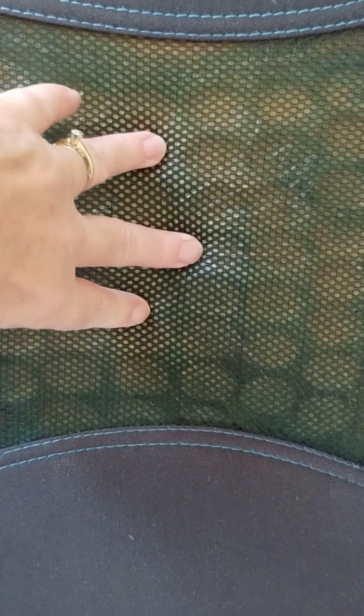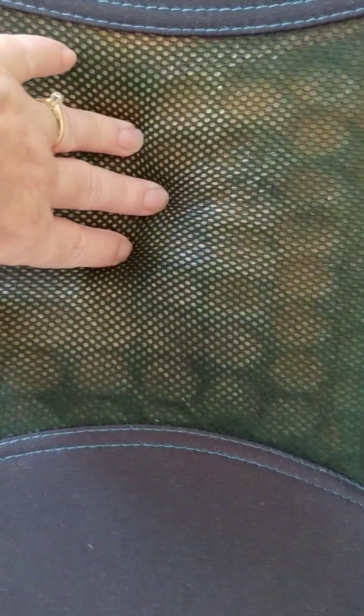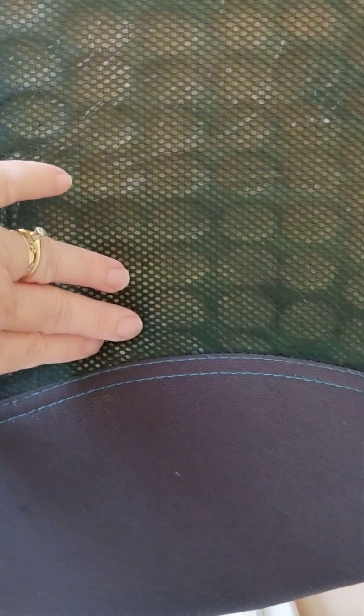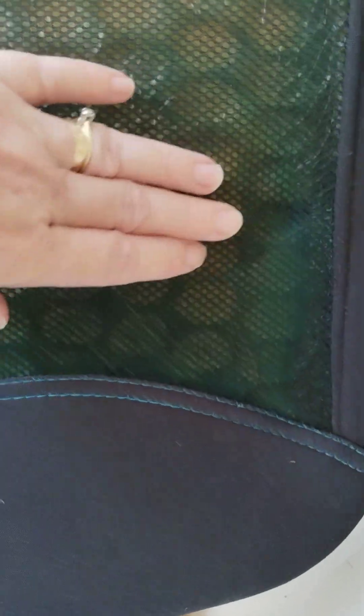It gets down to the cushion below, but lately Mr. Thumbs Up has been coming home from places with blue on his pants and his shirt. I'm like, what the heck?